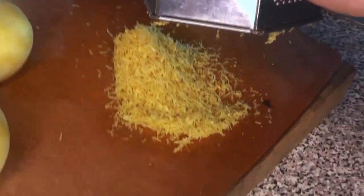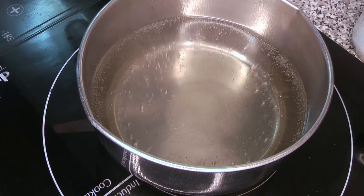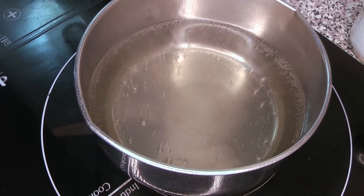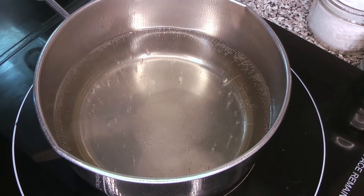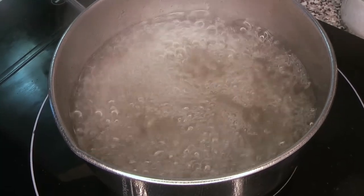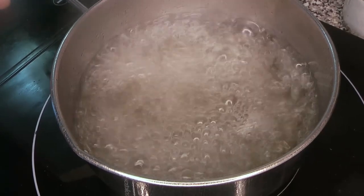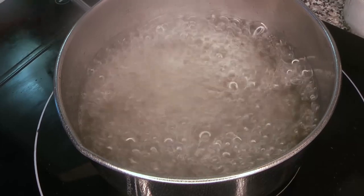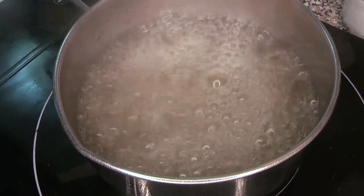There we go — that is the zest from all of those lemons and there's no pith in there, it's all zest. Meanwhile our syrup is clearing up and we're just going to let it boil very briefly and make sure that every last bit of the sugar is completely dissolved. We're using an induction stove, which is great — we can turn the heat up and down very quickly.